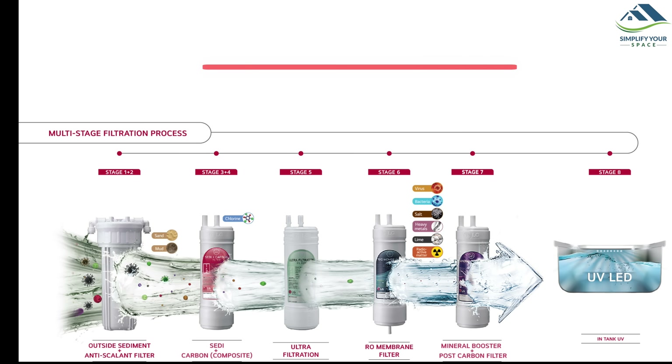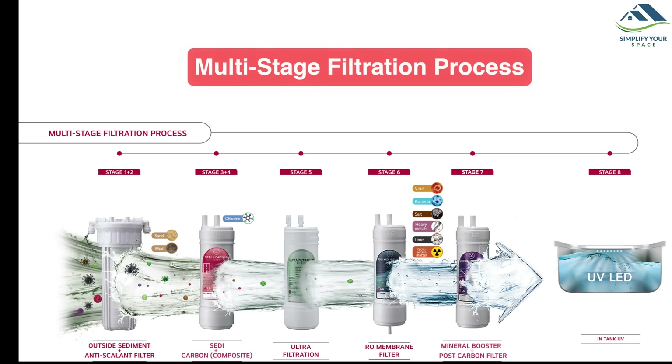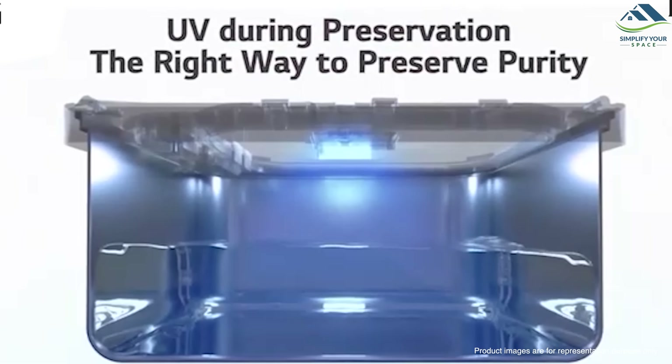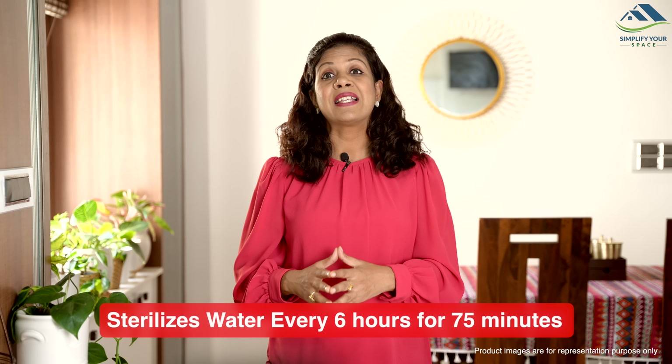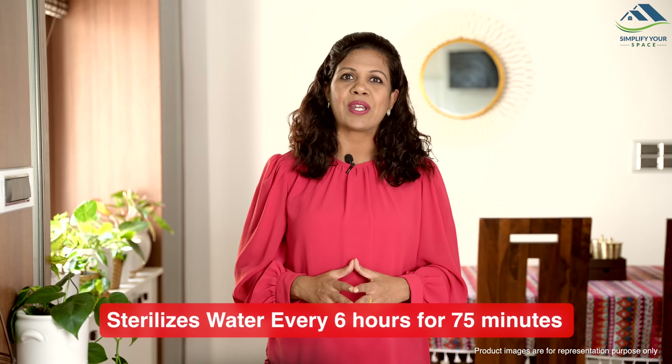The LG Water Purifier ensures purity through a comprehensive filtration process, effectively removing mud, rust, lint, unseen sediments and harmful heavy metals. Post-filtration, the system automatically sterilizes the water every 6 hours for 75 minutes, guarding against secondary contamination and securing the safety and purity of the water for drinking.